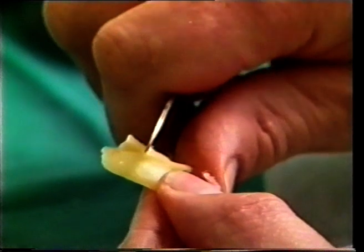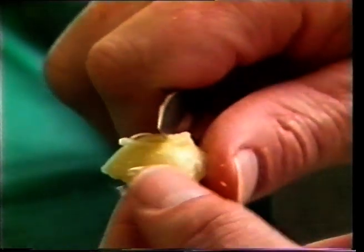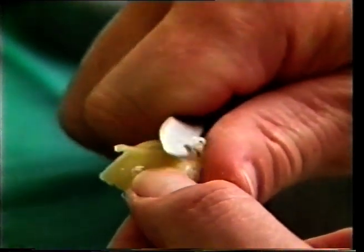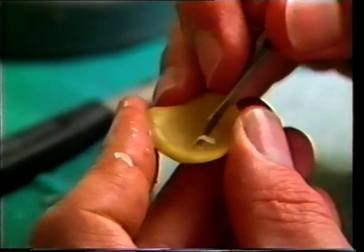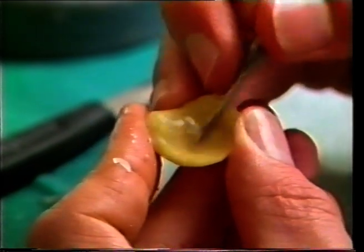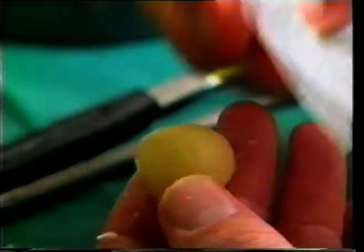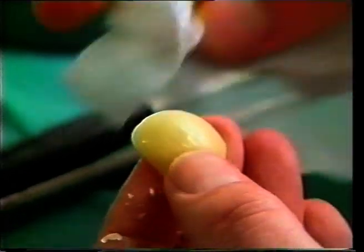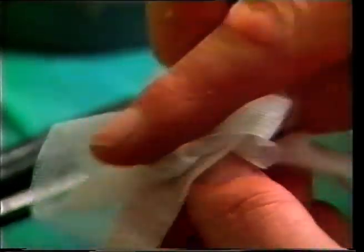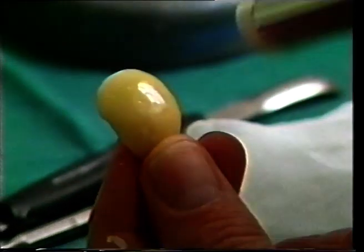Any irregularities are trimmed from the pattern by using a wax knife to carefully remove the excess wax. The pattern is then polished with a gauze cloth, and lightly flamed using the Bunsen burner to achieve a very smooth surface.